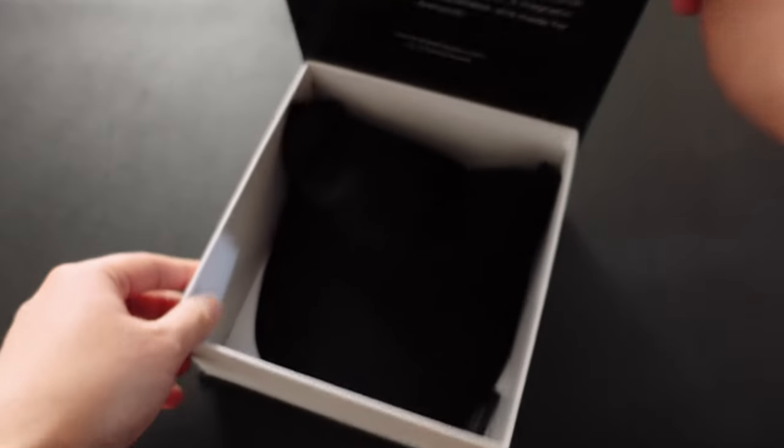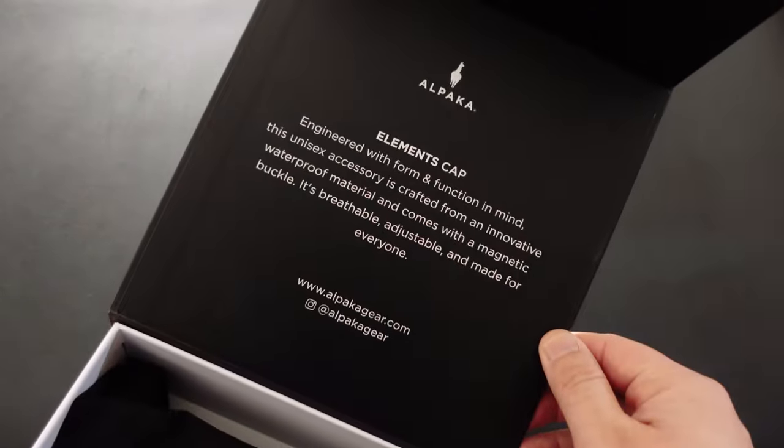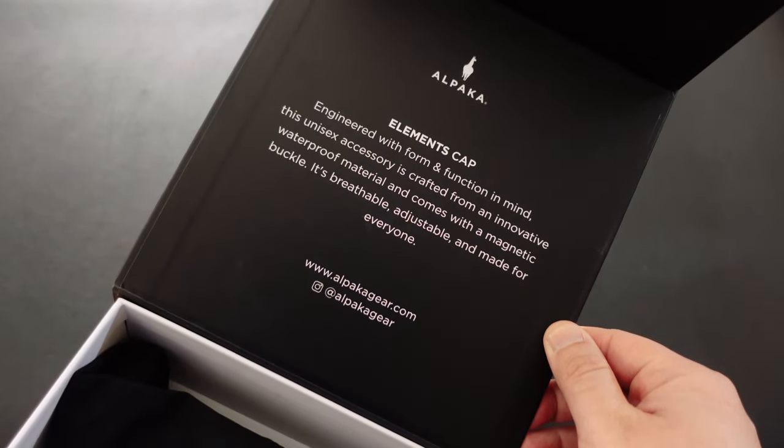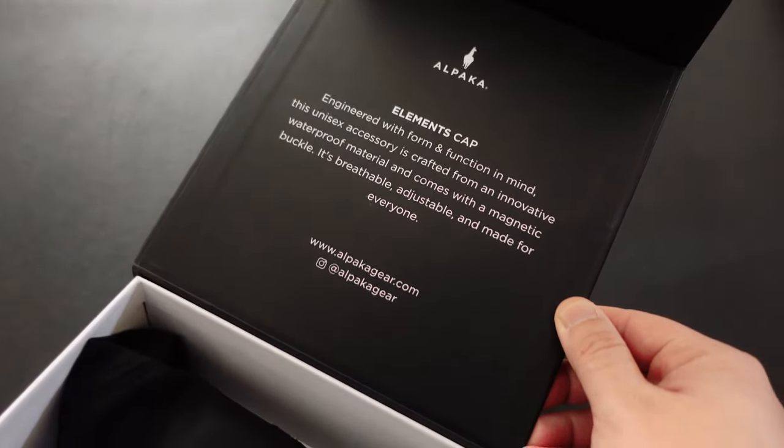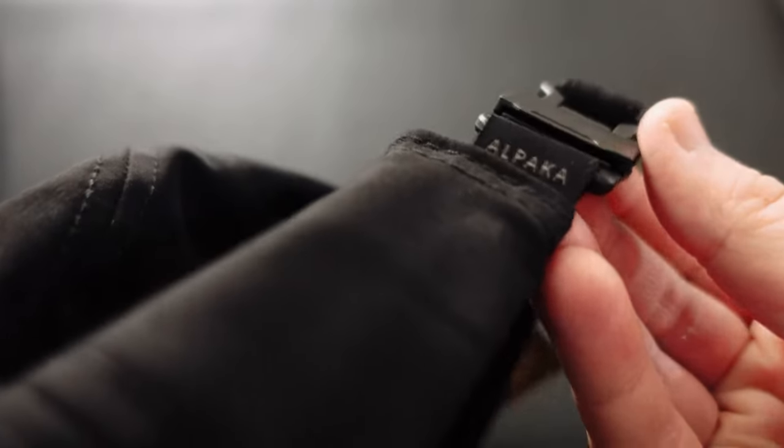Let's talk design. The Alpaca Elements Cap has a classic, minimalistic look that I absolutely love. It's available in several colors and it looks great with any outfit. I went with the black one because of course all black everything is the way to go.